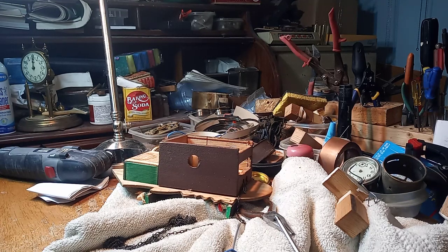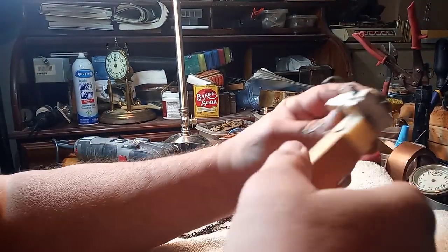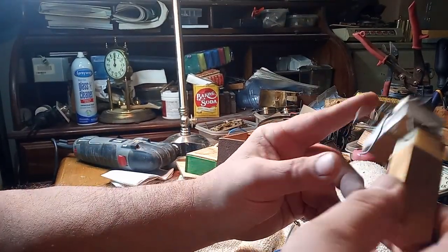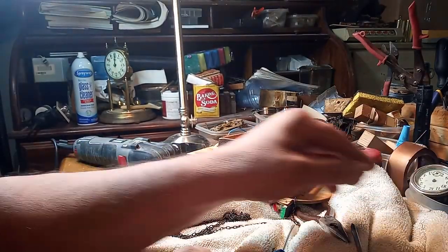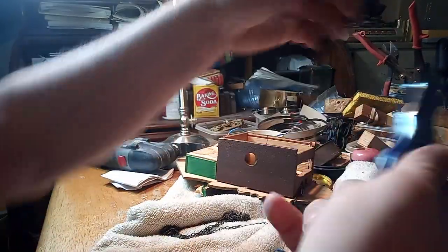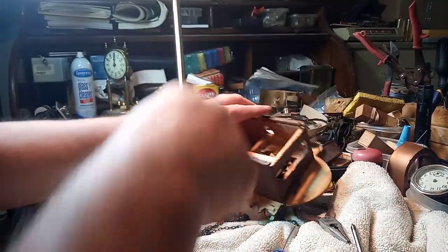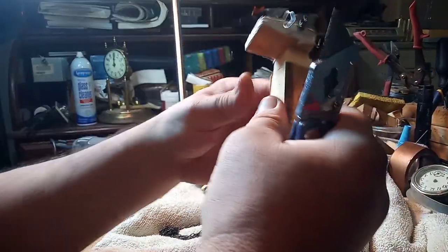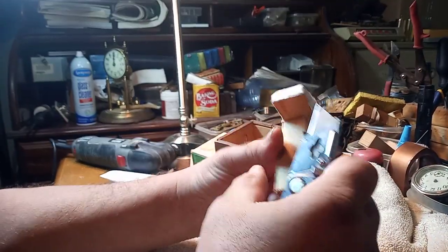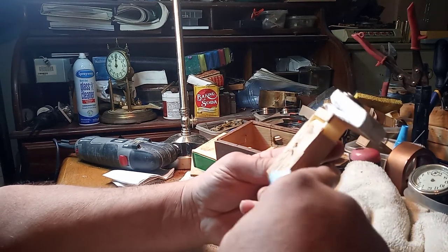The purpose of this video is to show you how to get bellows out of cuckoo clocks that are glued in. In the past, I would take a utility knife and cut along the edges of the bellow until I got the glue out of the way.